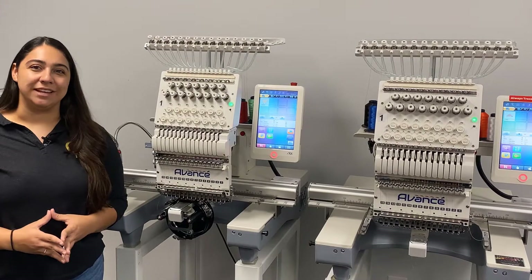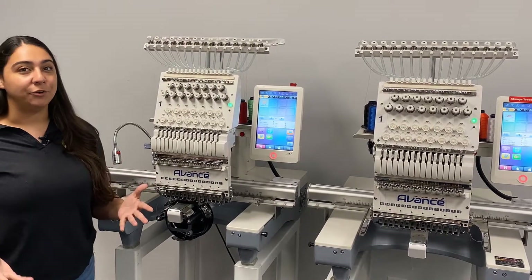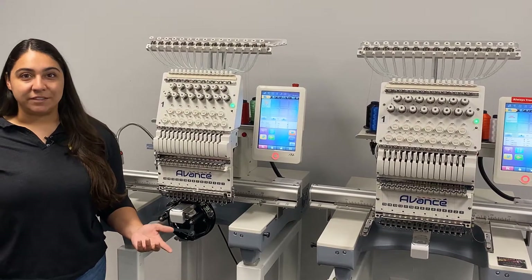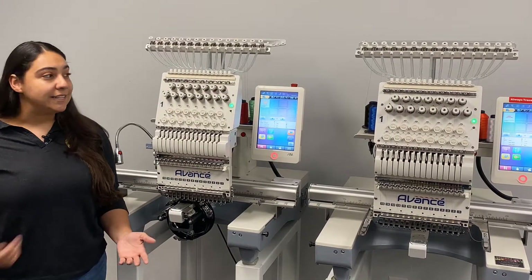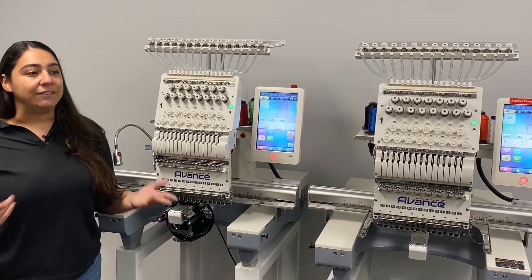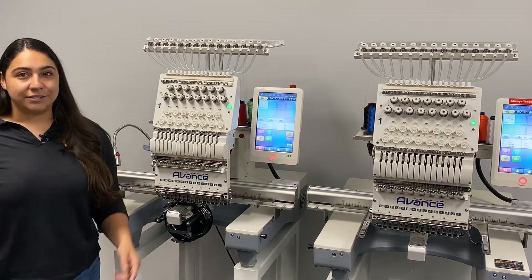Hey everyone, it's Hannah here at Coldesi. I'm here today with our all new Avance 2020 embroidery machine. One of the great things about this model is the ability to send designs via Wi-Fi. It's easy, it's fast, and you can even send designs from another room. So let's show you how that looks.